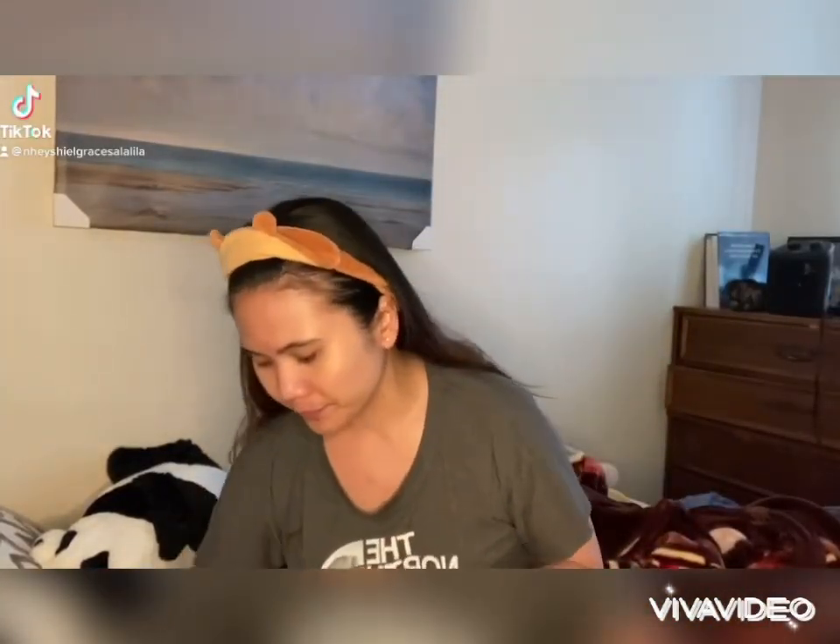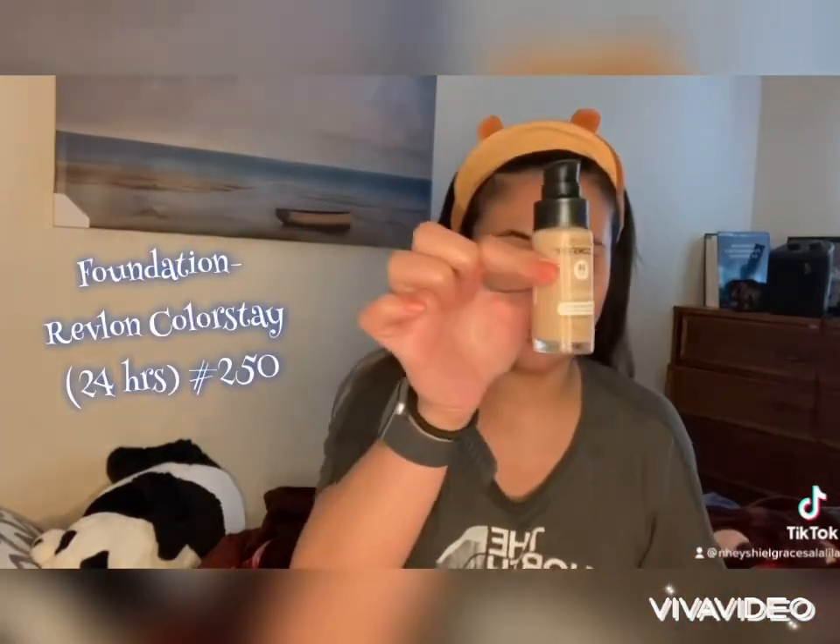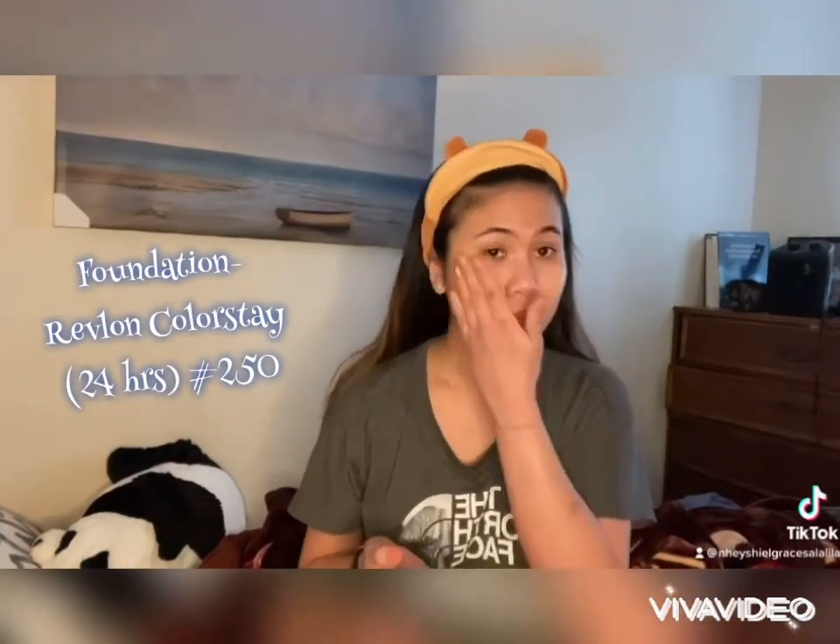First, you need to clean your face. I used facial toner and then I applied liquid foundation which has a high coverage, and just blend it using your hands. You can also use a brush or sponge.